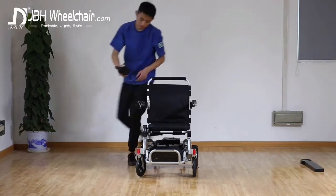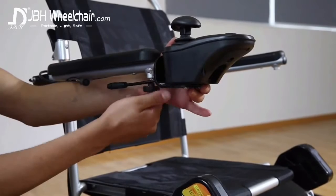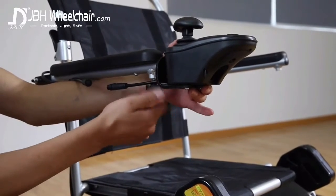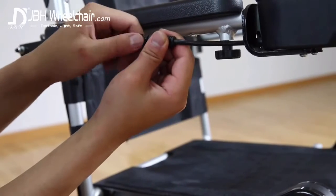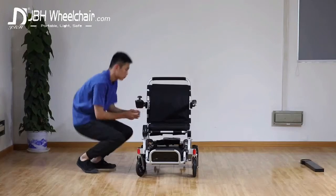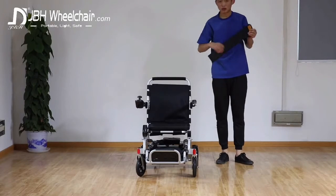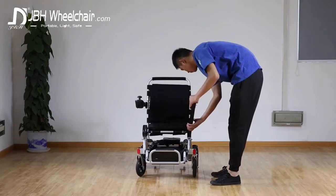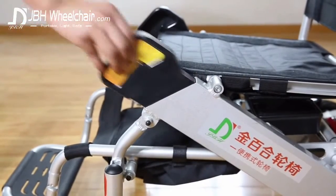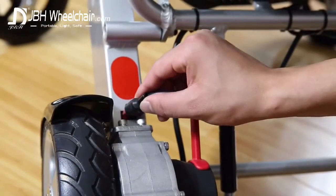The joystick has a simple screw-on mechanism which is easy to access but ensures the connection will not be lost even on the bumpiest of roads. The cleverly placed armrest battery simply slips into place in one easy movement, and this then plugs snugly into the chair body.